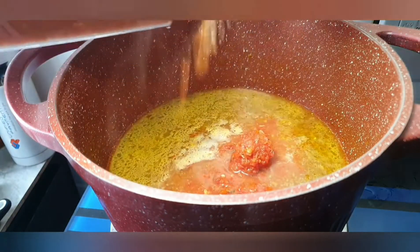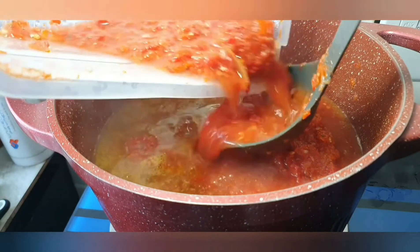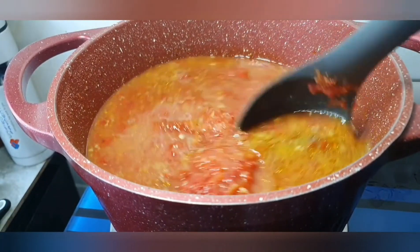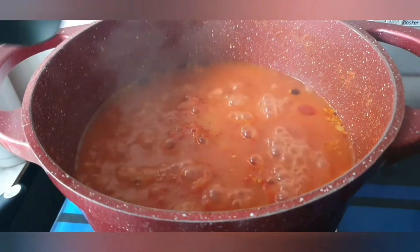That's a blend of tomatoes, scotch bonnet, tatashe, bell pepper, ginger, garlic, and onions. I'm going to let that boil for about 20 minutes. Stir that in and leave it — it's already boiled, you can see that.